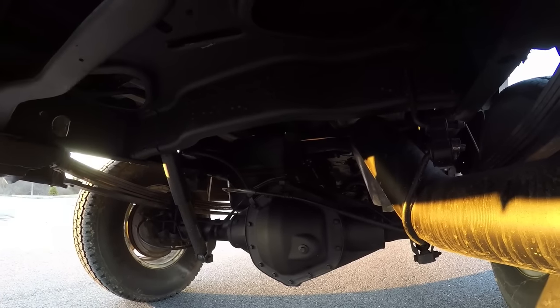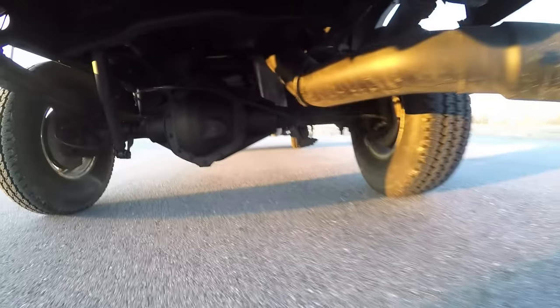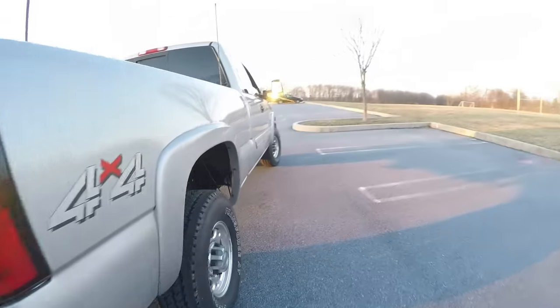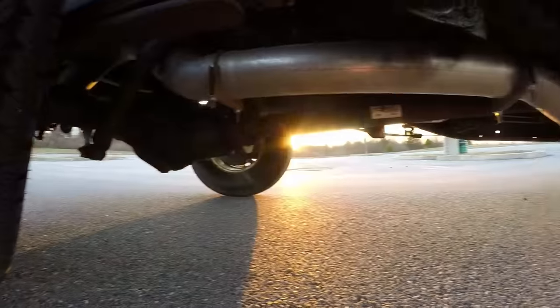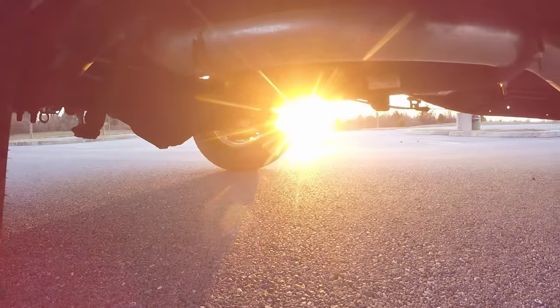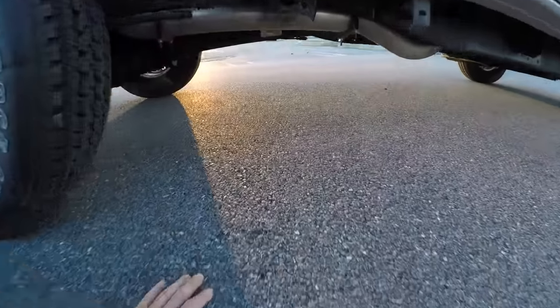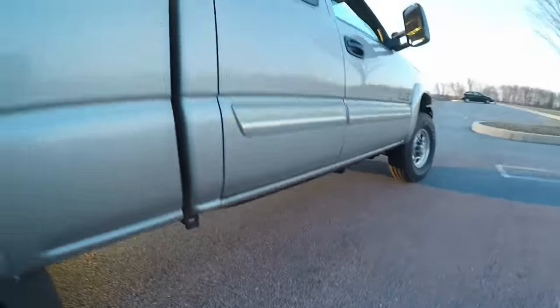You'll also notice I've started painting my exhaust black, because it was just bare steel before. I've got about up to the shock absorber area done and I'll do the rest at some point. There's some rust here and on the frame that I need to sand down, but overall it's really clean as you'd expect from a low-mileage truck. I definitely want to clean up a couple more spots.